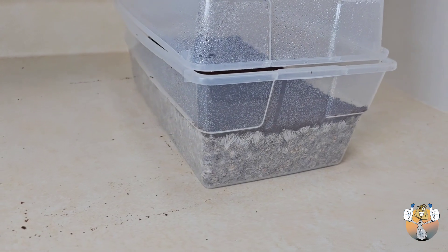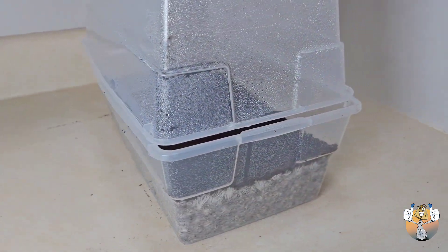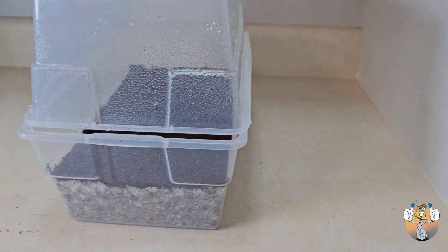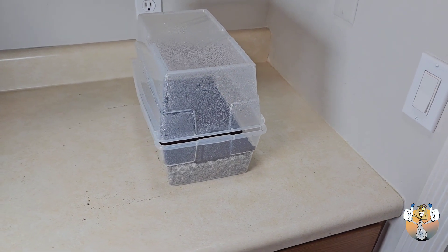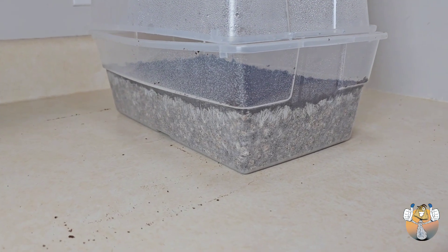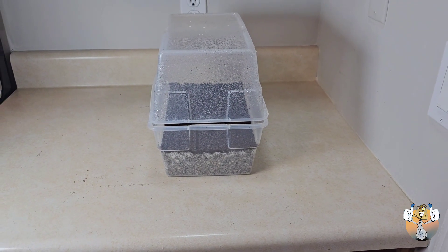At the end of the process this is what we have for our casing layer, introducing fruiting conditions with our six quart dub tub — looking good. We're gonna stuff that back into our tent, let it sit and do its thing. I appreciate you shroomies and shroomettes for rocking with your boy — catch you on the flip side, y'all be easy, peace.